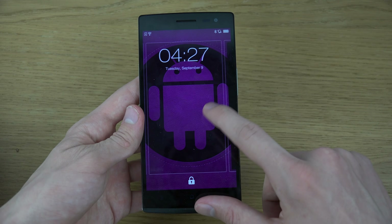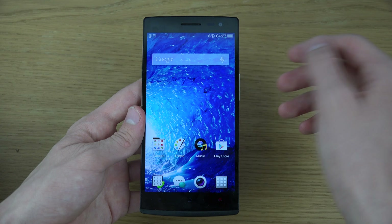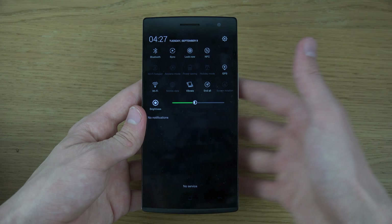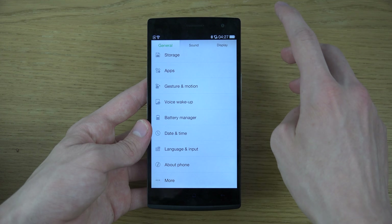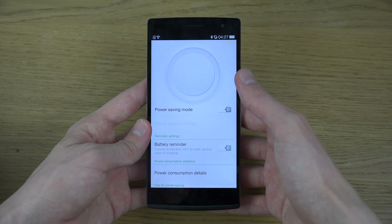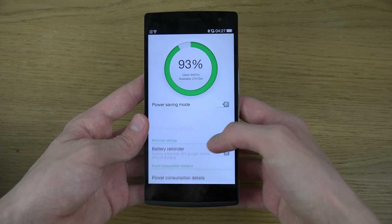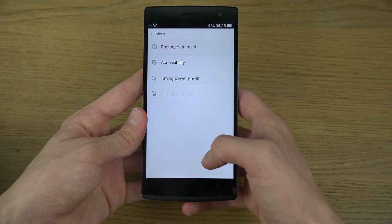One thing I quickly noticed was that they come with horrible wallpapers, and I also don't think the stock icons look that impressive. But then again, you can change the UI look a lot in Android. And then you also have this drawing gesture thing — it doesn't want to come up right now.